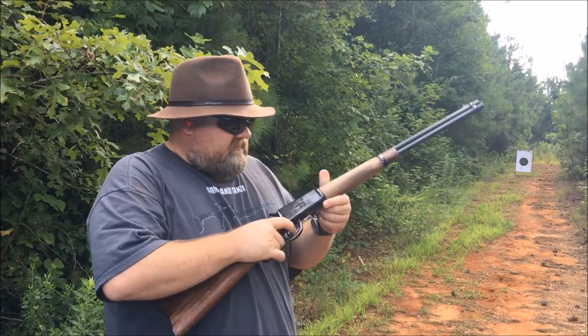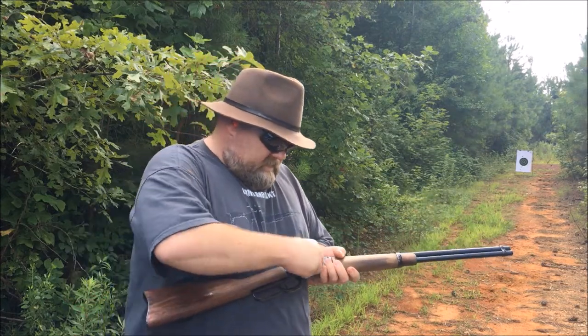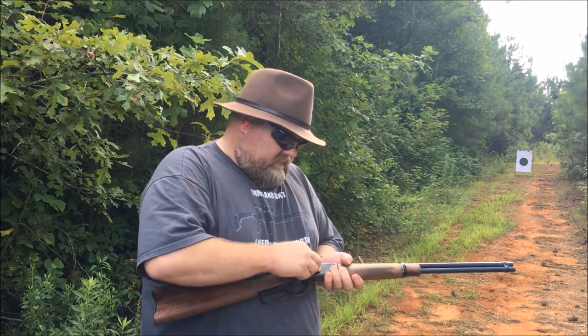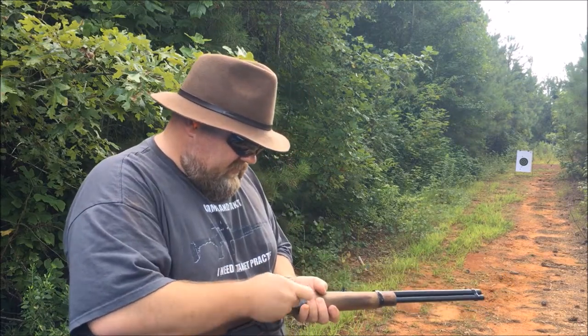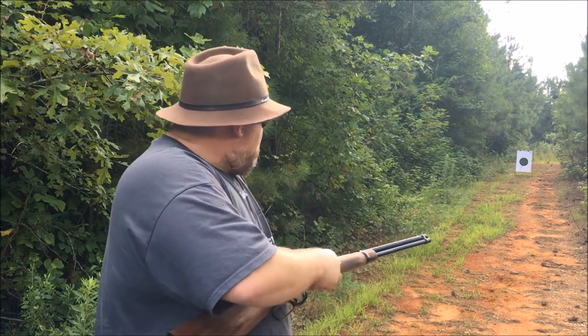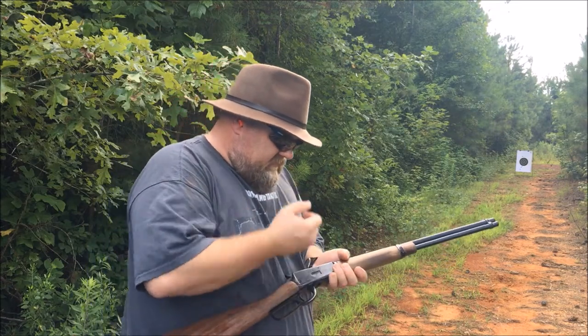So here we go fellas, got the 38s here, loaded up the other day. These are 38 cast bullets sitting on top of five grains of CFE pistol powder. Got a target set up down range there about 25 yards, give or take.